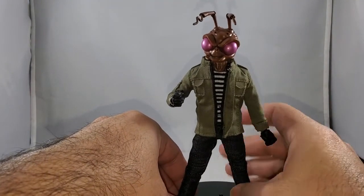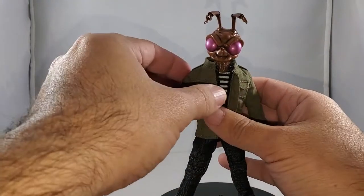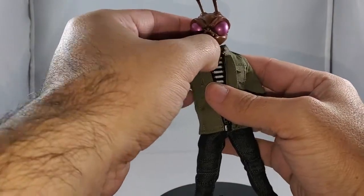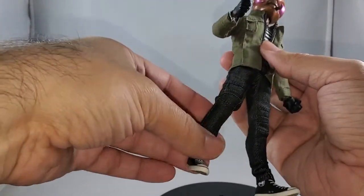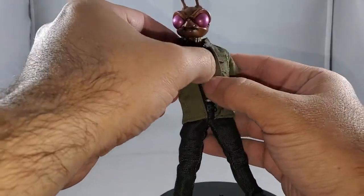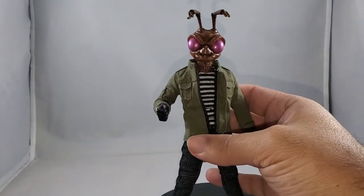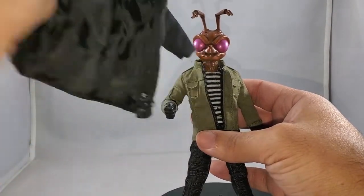Here is Street Gomez — much different than Agent Gomez in attire and look. Plastic head, plastic neck, plastic hands, and plastic shoes; the rest is fabric: black jeans, military jacket, striped shirt, and you get an additional windbreaker, which I'll pause the video at the end and swap out.